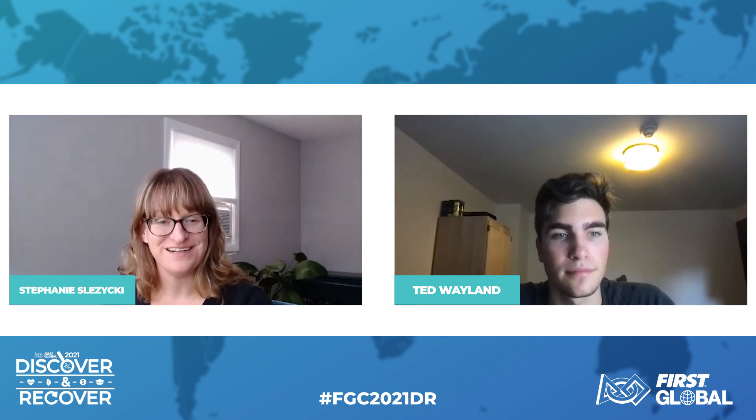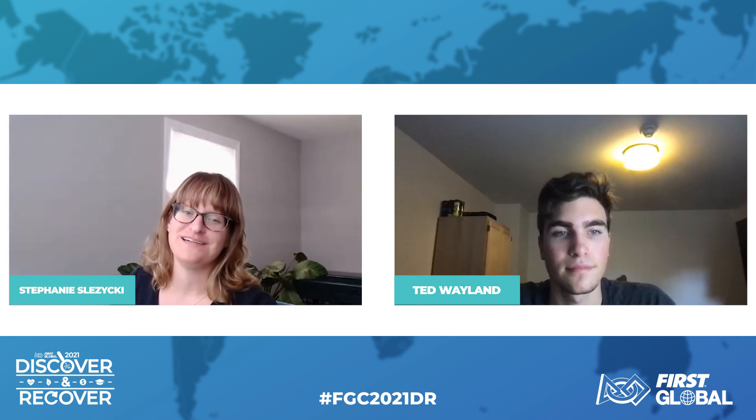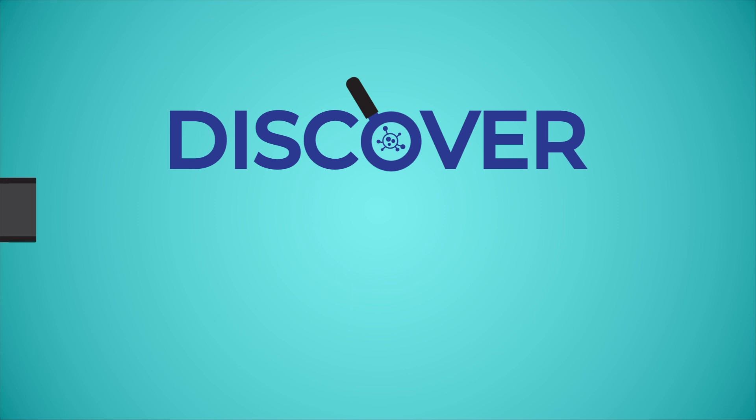Thank you, Ted. That concludes the CubeSat prototype technical training session. Thank you so much for joining us, and we can't wait to see your submissions.